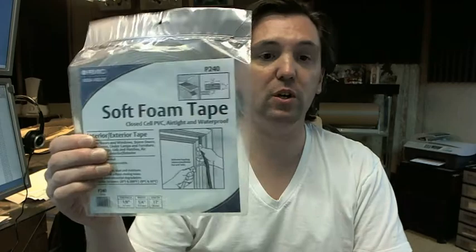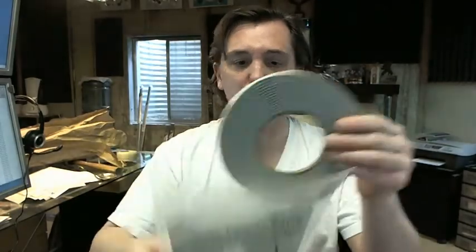Hello, my name is Rich Howard, owner of Architectural Builder Supply, and this video is to bring you a closer look at the Pemko P240 Soft Foam Tape — they call it that, though I would just call it weather stripping.